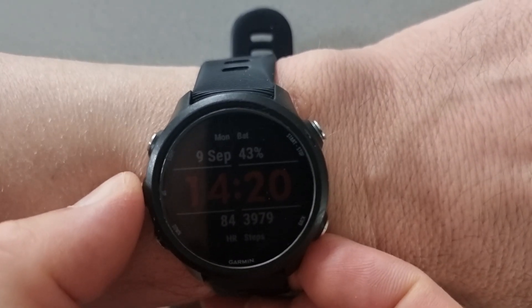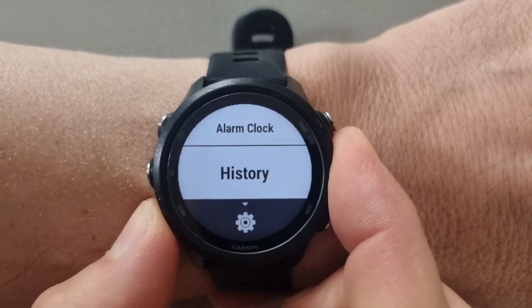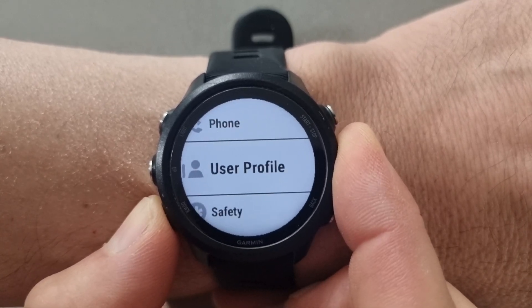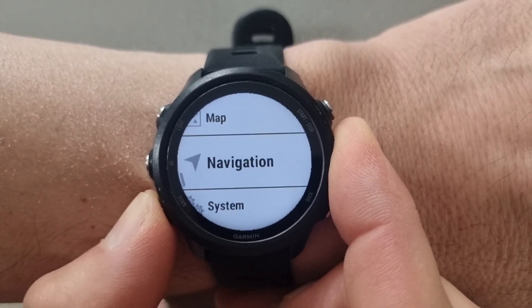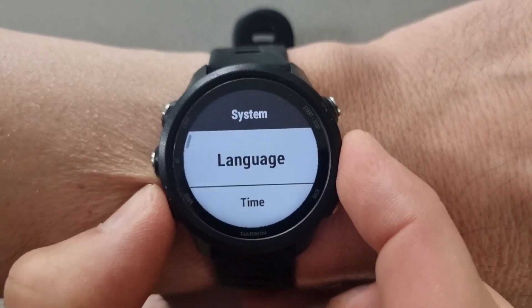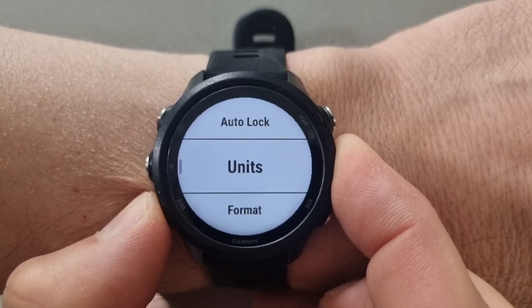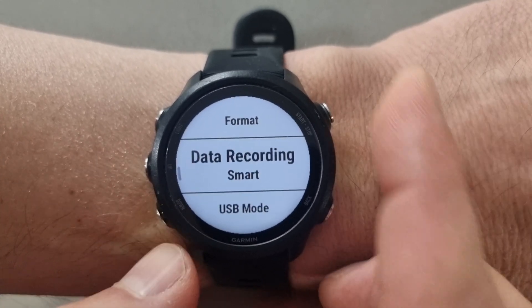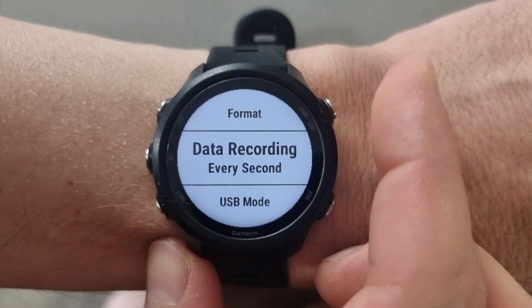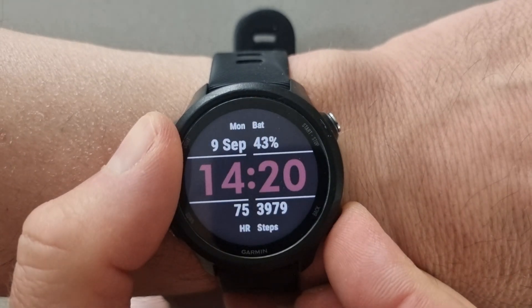Press and hold the left button down in the middle until you get the watch face up. Then use the bottom left button to continue going down all the way to the bottom until you find System. Press the top right button and scroll down again using the left button until you find Data Recording. Press the top right button, make sure it's set to per second or every second, press the top button, and then you can press the bottom right button to escape back out to your main menu.